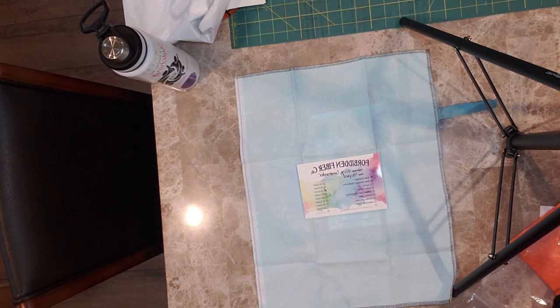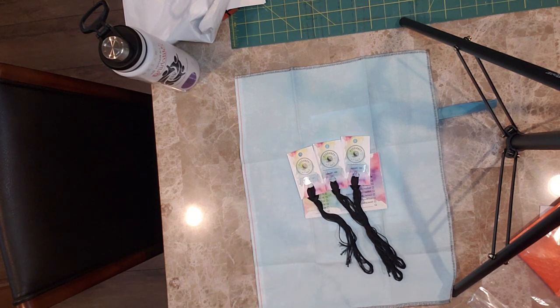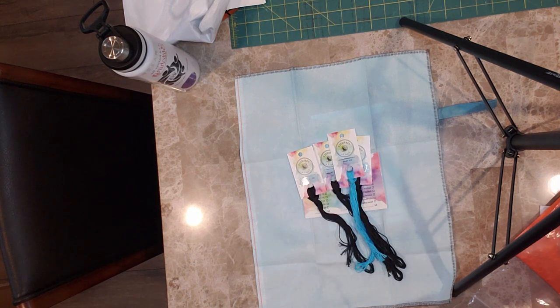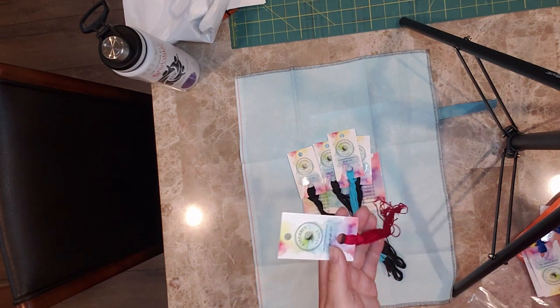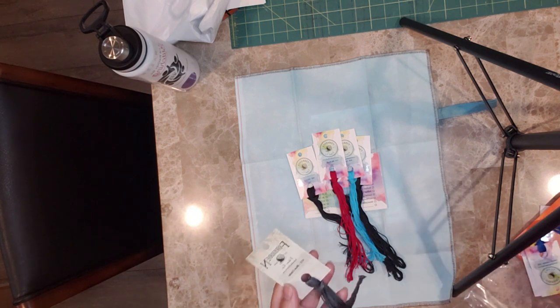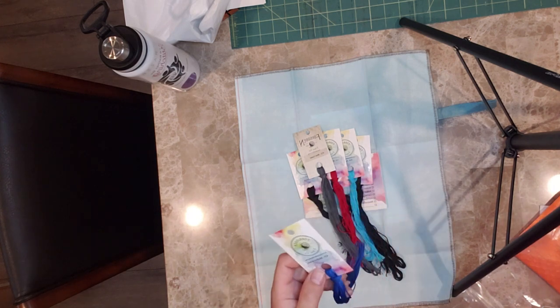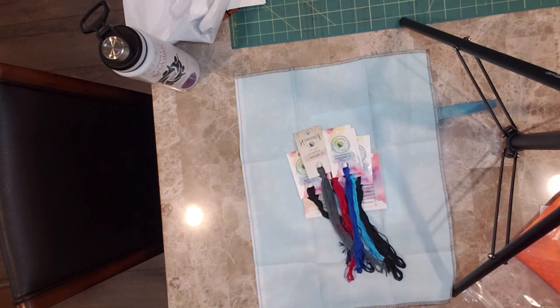We have three skeins of Obsidian, obviously for the big giant shark mouth. Then we have Pacific, Big Apple, and Blue Cedar. And these are my two favorite colors in the whole thing — Mediterranean, it's a gorgeous blue, and Pineapple.